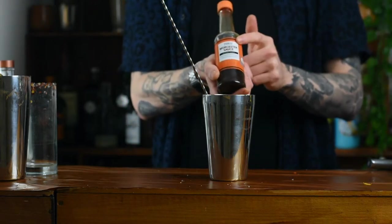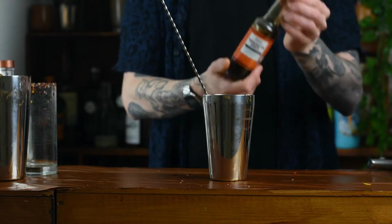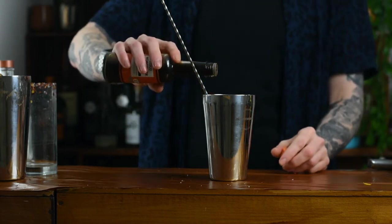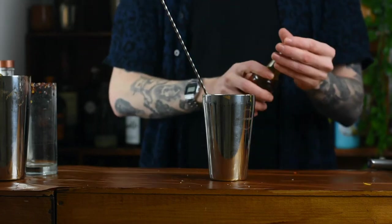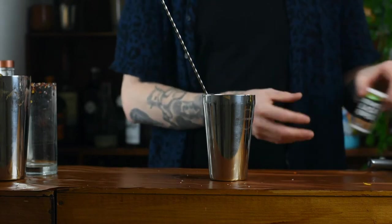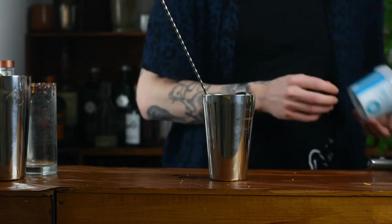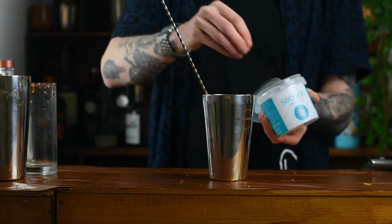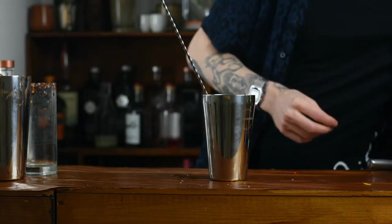Next up, we're going to use some Worcestershire sauce — this is just seasoning our cocktail. Go in with nine dashes. Those first three ingredients you can get away with, but this is how we're going to season it and enhance all those things we've already put in. Nine dashes of Worcestershire sauce, one dash of black pepper — that's going to add a bit of spice and bite — then one pinch of sea salt. You don't want to taste the salt in the end cocktail, but you want enough just to enhance all the other flavours.